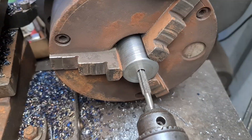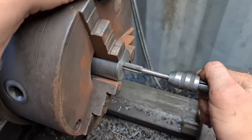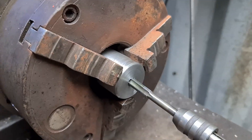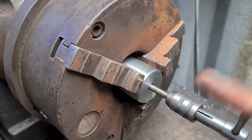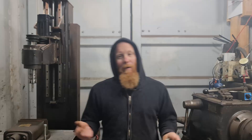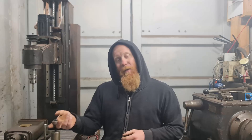Okay sweet, well that's the holes drilled in the end of it, so I guess it's time to tap the holes. Alright, well that's the hole tapped in the end of that one, so we're all ready to go for that front bolt.